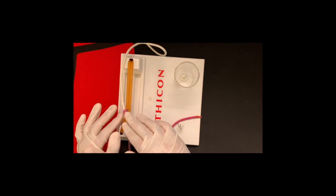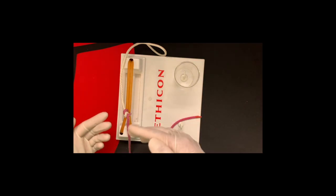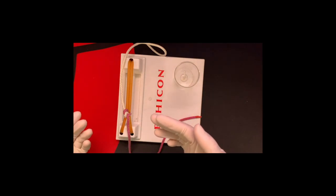The benefit of a square knot is it doesn't come undone. If you keep doing the same throws in consecutive order, you can lose the knot.